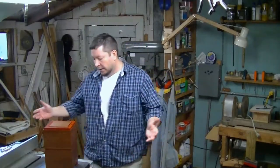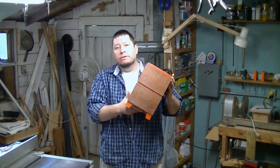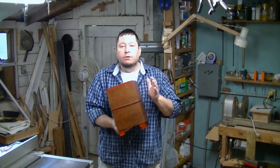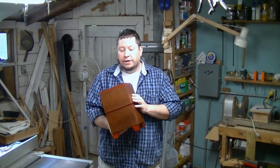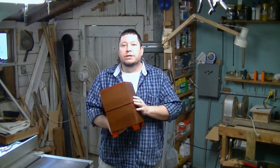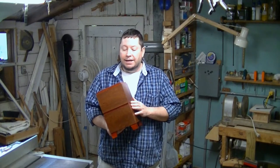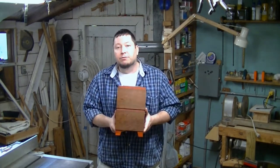Hey YouTubers! This is my latest project. It's a cremation urn for a friend of mine's father who passed away. I did not do a build video on this because I'm still new enough at the recording thing that the camera distracts me too much and sometimes causes me to make mistakes. And I didn't want to make any mistakes on this because it was a commissioned project.